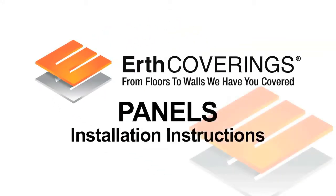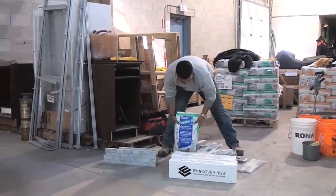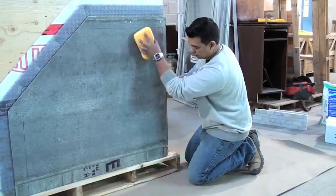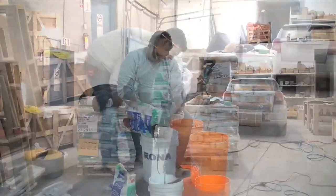Earth Coverings Panels Installation Instructions. Recommended mortar: Kembon MagniFlex, Subaru 8820, or Mapei Ultraflex RS. Ensure all surfaces to be tiled are clean and free of all loose material and dust. Surfaces to be tiled must be structurally sound and comply with local building codes.